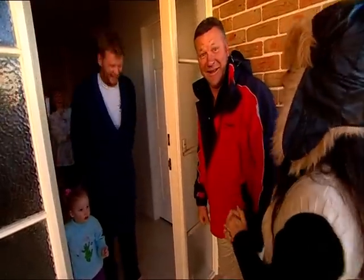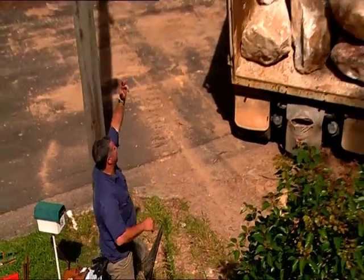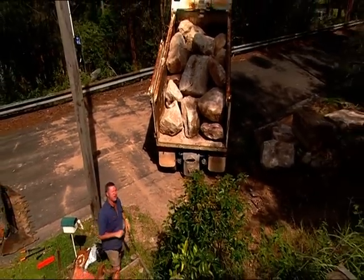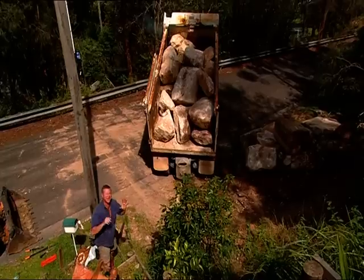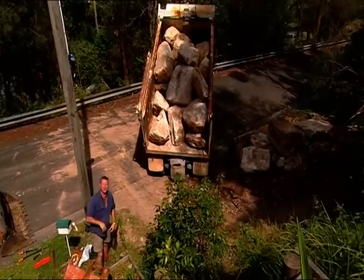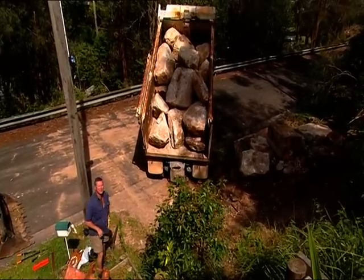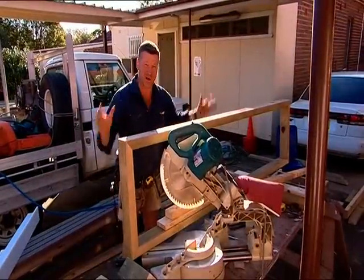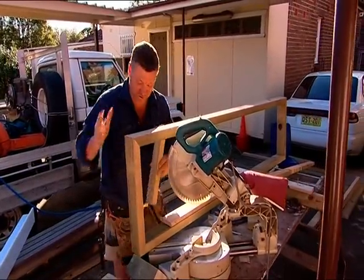We're doing next door as well and we're also going to chip in a few bob and buy a new road. Tip them up — here we go. Now these are our big boulders that are going to form our retaining wall. We've got a hundred ton of these guys and to me this is what construction's all about — every kid's dream is to have a big tip truck like this with rocks in the back, and out they come flying.